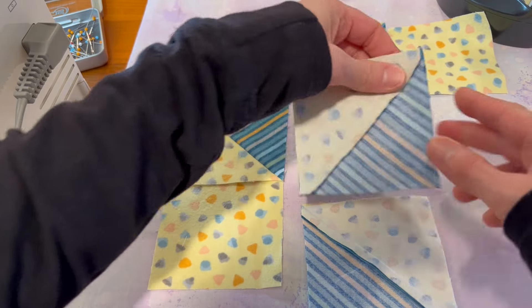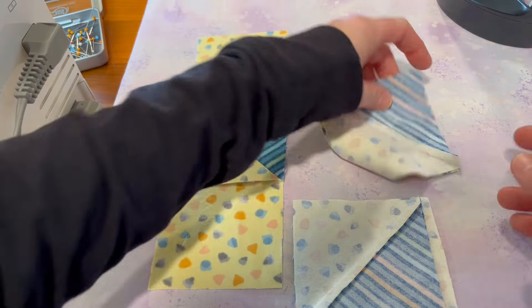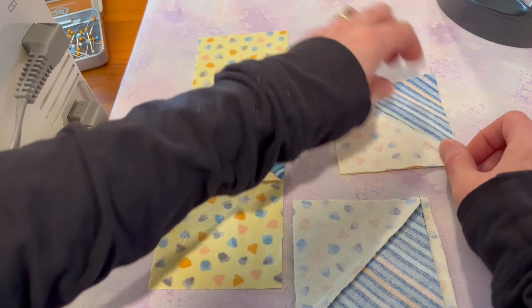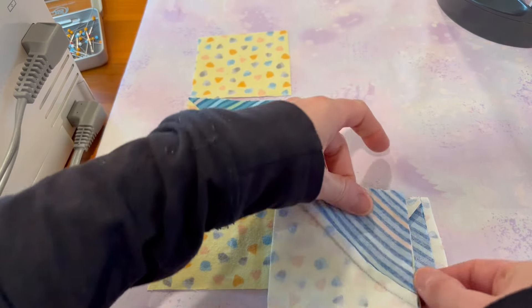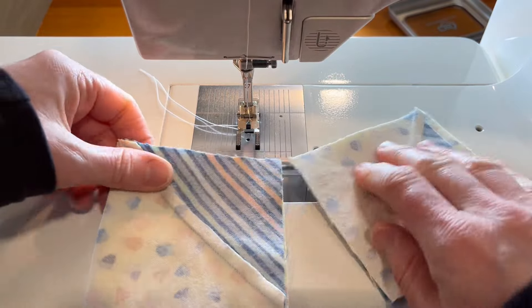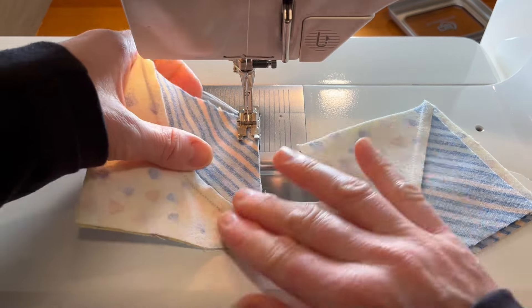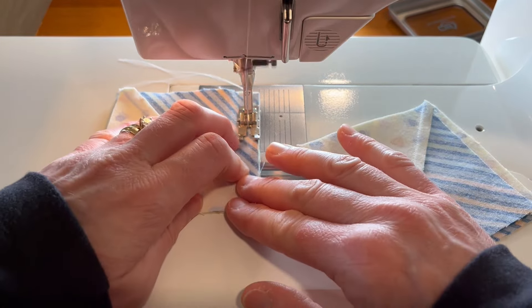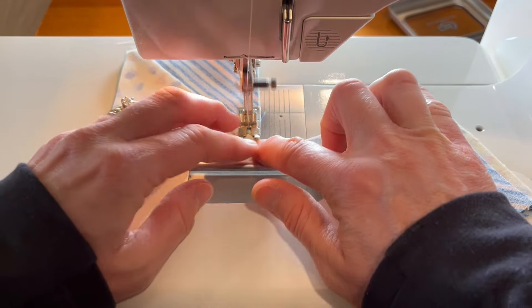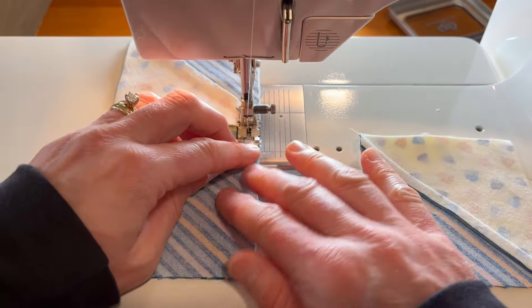I'll get these arranged in assembly line fashion — it makes it a lot faster to sew if you pre-arrange, and then you can just whip through a whole bunch of blocks. Let's go ahead and use our quarter-inch seam with the needle down, which is kind of my normal thing.